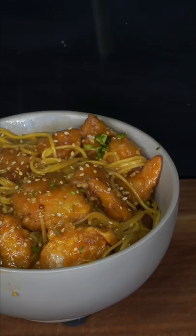Greens negate the butter. And now we have the final product. And as always, Bismillah. If you like garlic, this is the one. What more can you ask for?